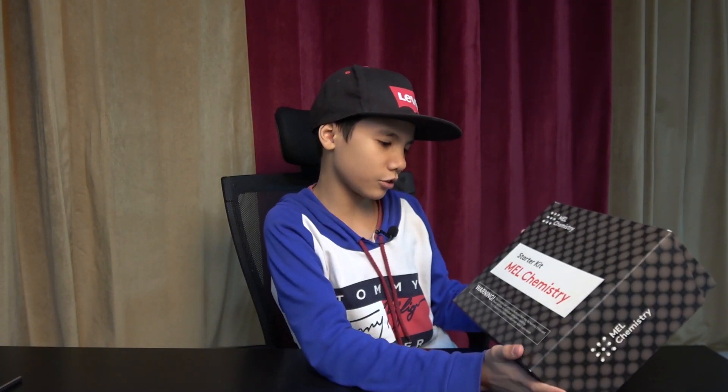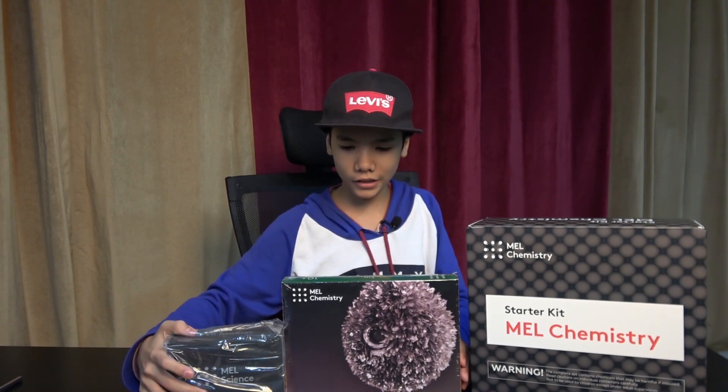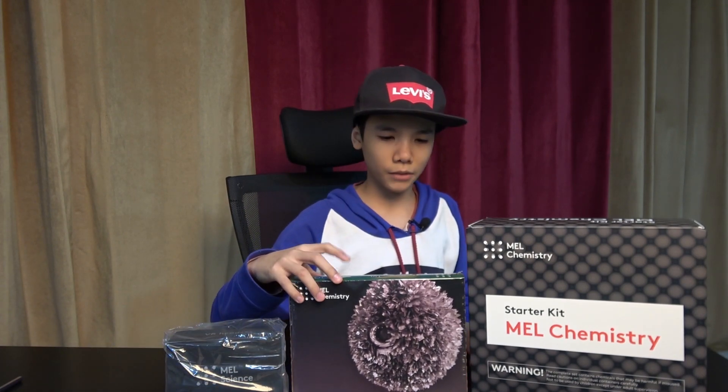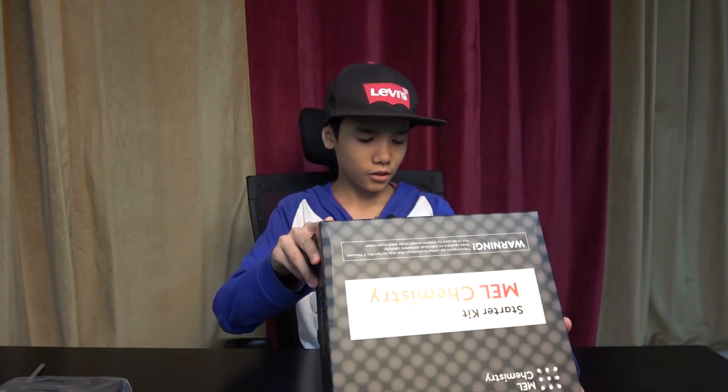It's a starter kit — the Mel Chemistry starter kit — and there are lots of warnings on it. So here's what came in the first package: a VR headset, some tin which I'm guessing is the experiment, and this is the starter kit. We're going to open the starter kit first.